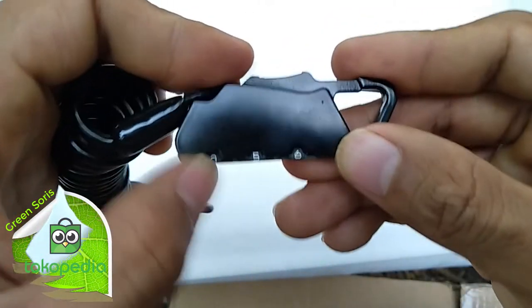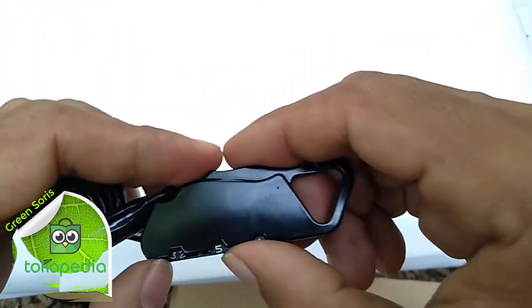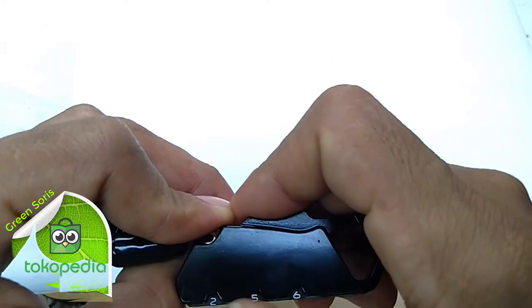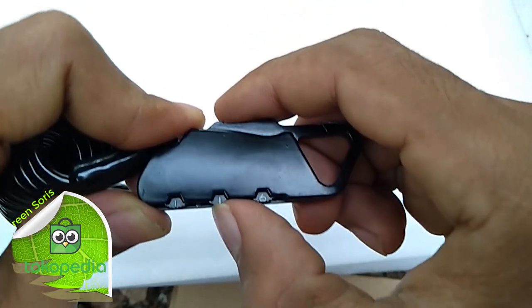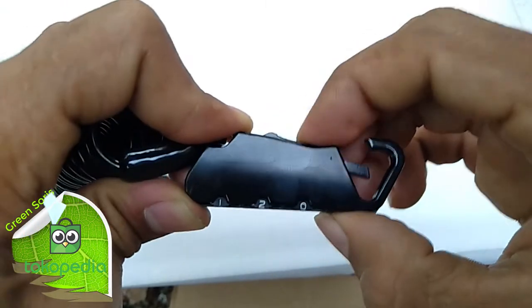Ya nggak bisa (it doesn't work), dan balik lagi (and back again) 1, 2, 0. Then 2, 0 — kita kebuka (we open it).